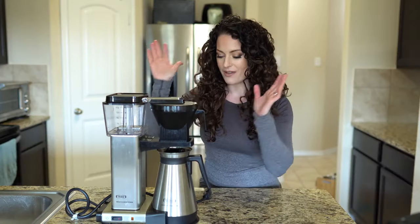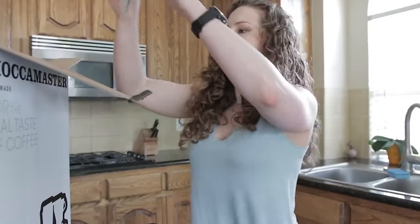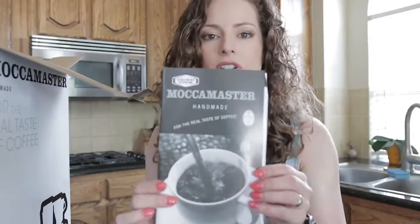I had actually reviewed this Technivorm Moccamaster three years ago. One thing I noticed is that there don't seem to be very many reviews on products after use — it's simply like when you get them, the unboxing and all that stuff. I'm going to provide a link above so you can click on my original unboxing for the Technivorm Moccamaster.